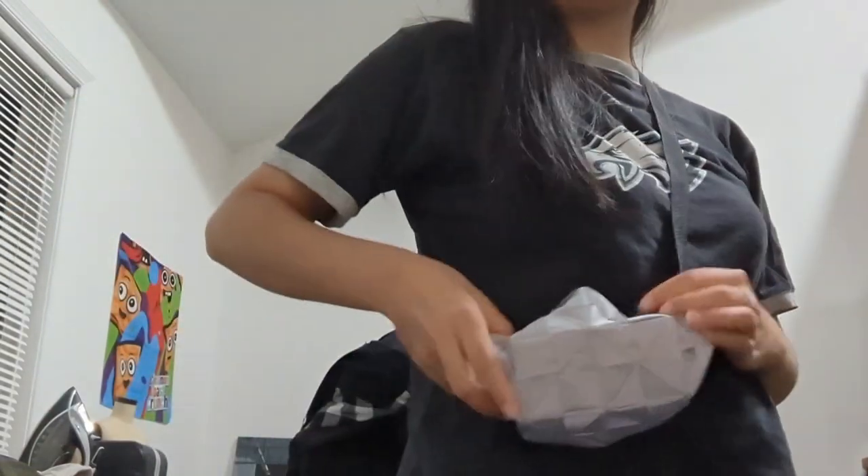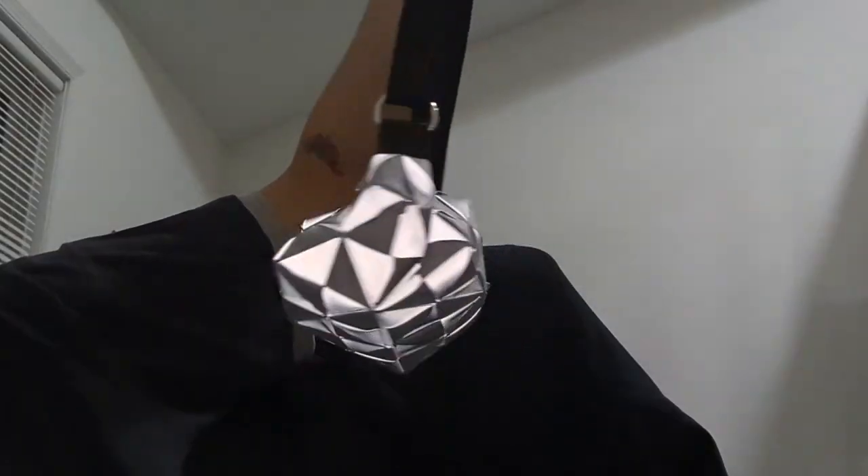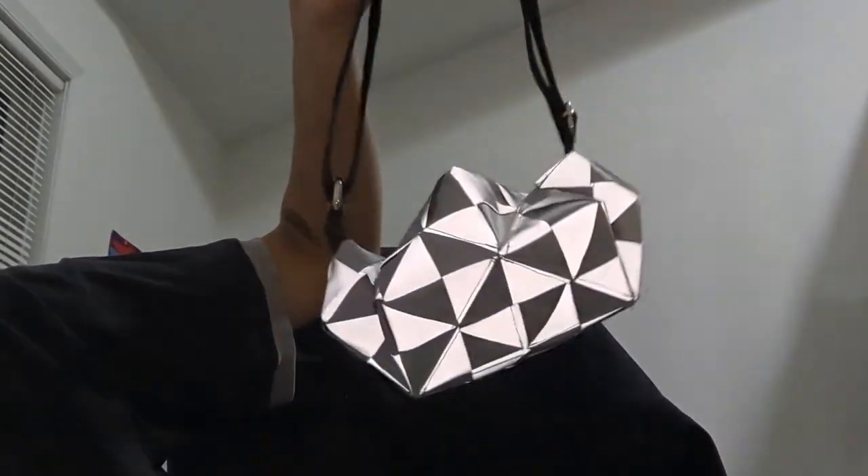This is where the strap is at the longest — this is where it's sitting on me. Or if you wanted to make it more of a handbag, move the strap all the way and have it under your arm. And of course, I got to show it when it's reflective, especially on camera.